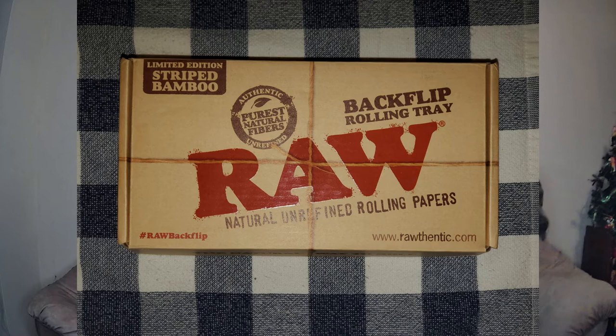What's up everybody, Chefry here with another unboxing video. Today we're going to be taking a look at the Raw Backflip rolling tray. This is the limited edition striped bamboo rolling tray — my buddy got me this as a Christmas gift, and I am so excited to open this up and take a look at it. I was just so thrilled when he gave this to me the other night.